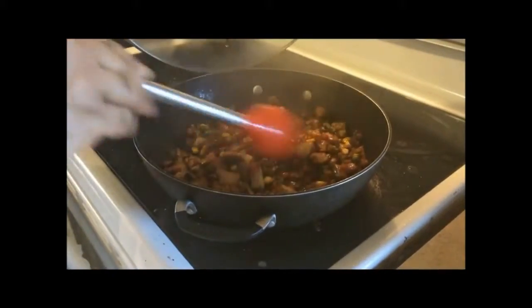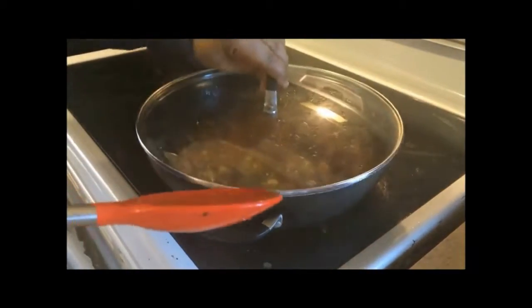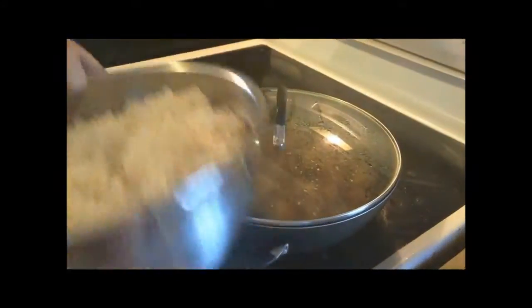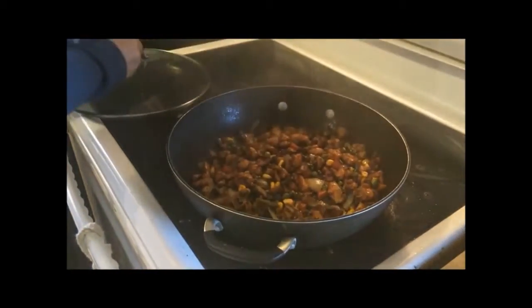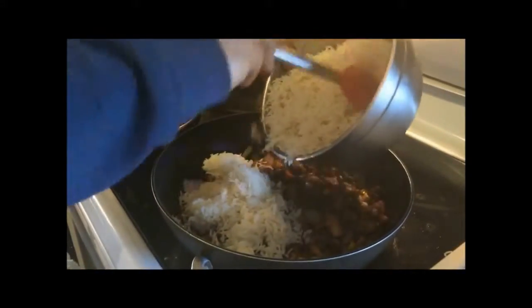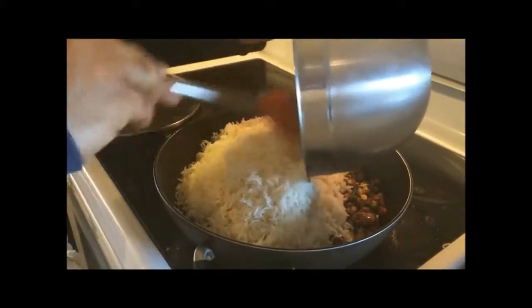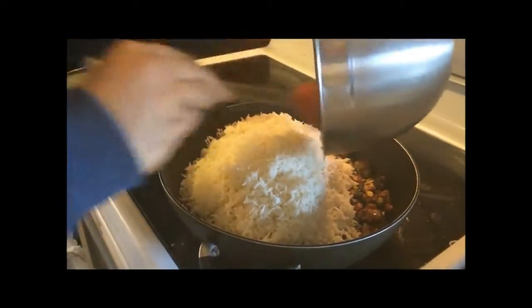Let's turn towards our chicken and vegetable mixture — it looks like it is ready. Add boiled rice to the mixture and stir them thoroughly. Add a little more soy sauce if the rice looks whitish and mix them well.